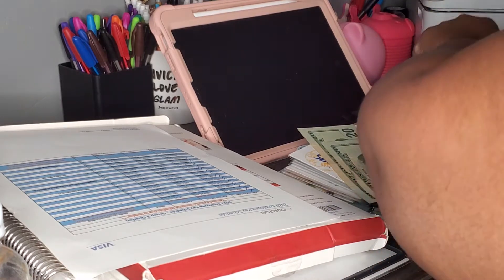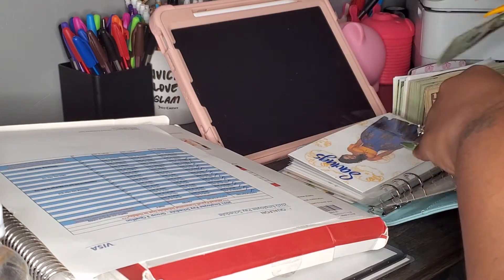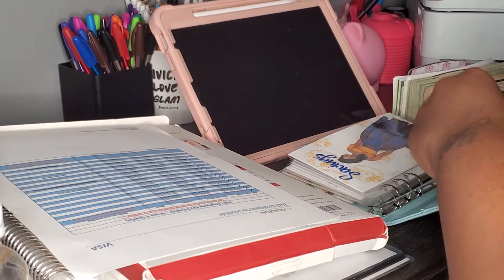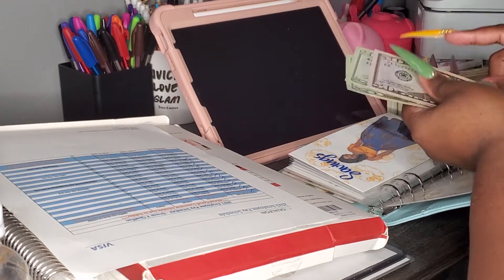I don't know if I'm gonna put this all in the bank, y'all. Wait till next pay and use it for change — we will see. Oh, I already put the $50 in there, y'all, and y'all ain't gonna say nothing. So — $90.